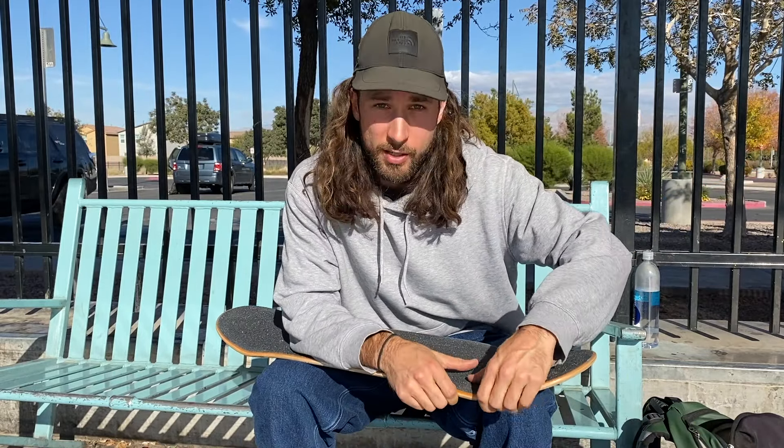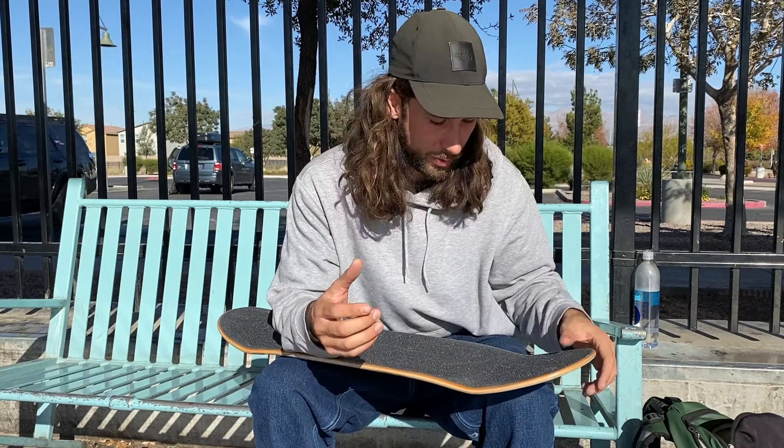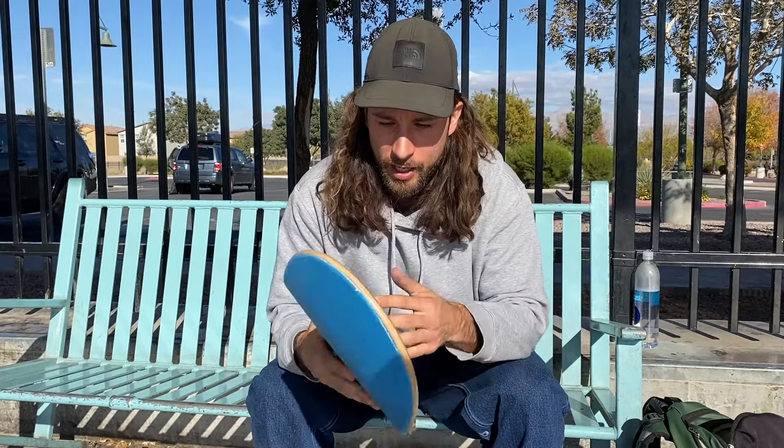Right now I'm on MOB grip tape — not really by choice, just by default because that's what I've been getting hooked up with. I really have to say I don't like MOB; I find it too grippy. It takes me like a week to break it in. I just prefer broken-in grip tape. It does mess up my thumb and builds up a lot more callus, but it is what it is.